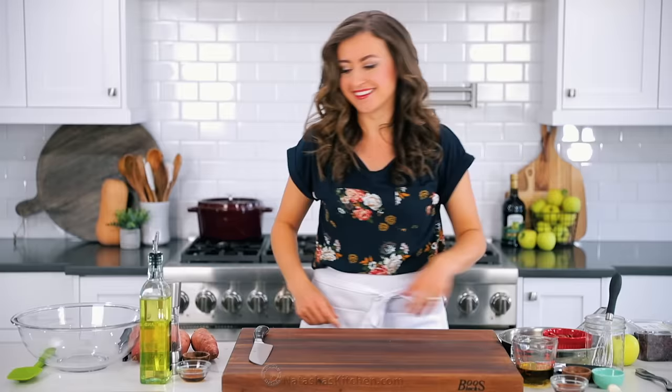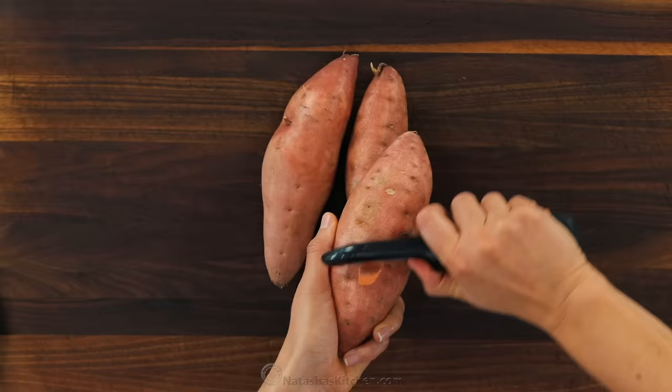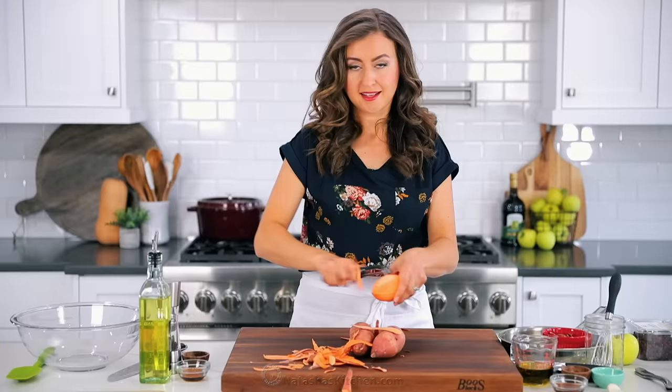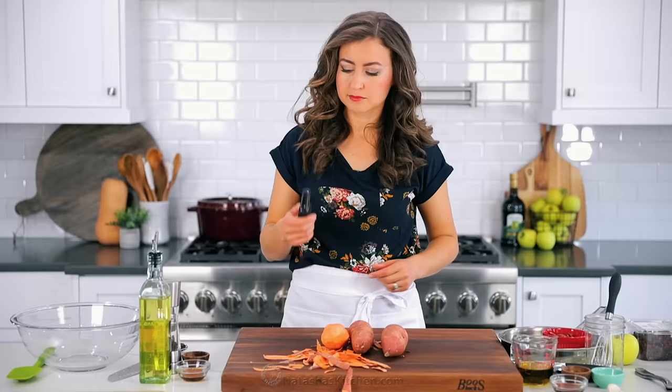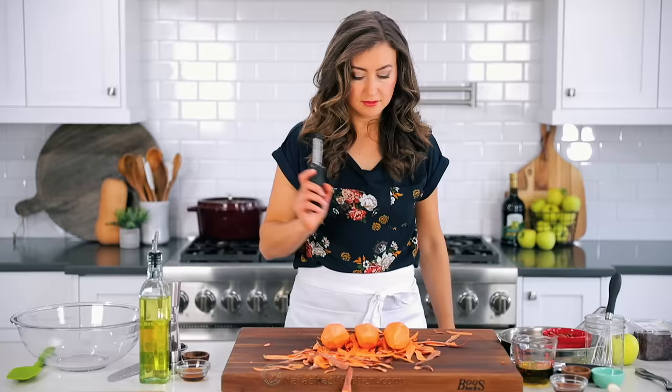We're gonna start with the sweet potatoes. If you haven't already, make sure to subscribe to our channel if you like recipes that work. I've got my oven preheating to 425 degrees Fahrenheit, and we're gonna work on the sweet potatoes first because they'll need time to bake and cool. You'll need one and a half pounds of sweet potatoes — that's about three smaller sweet potatoes or two medium.